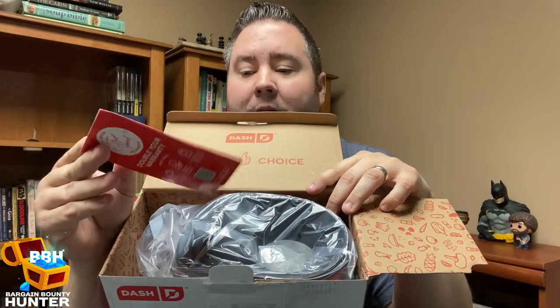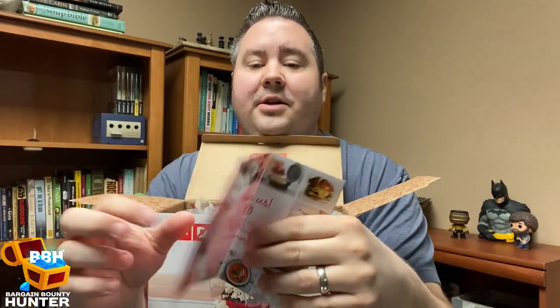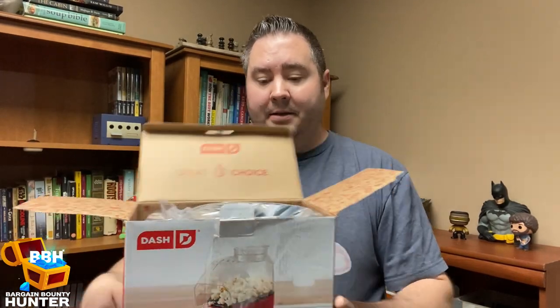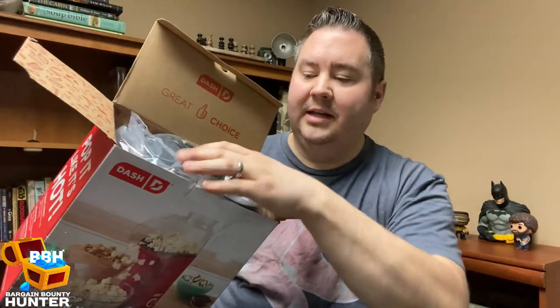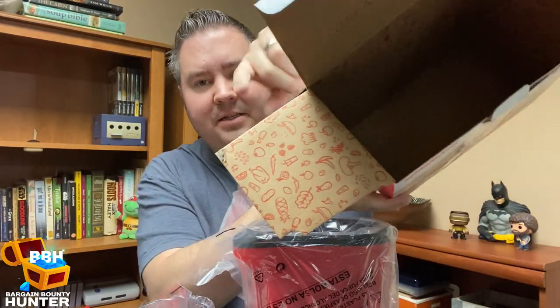Right off the top they give you a little booklet with information about joining their social media, reviewing the item, and it talks about the warranty — this does come with a one-year manufacturer warranty, which was one of the things that sold me on it. I was surprised when I got this box because it's not very big, but they neatly packed everything in nice and tight. I love the design on the inside — they've got printing of food items, which is pretty cool.